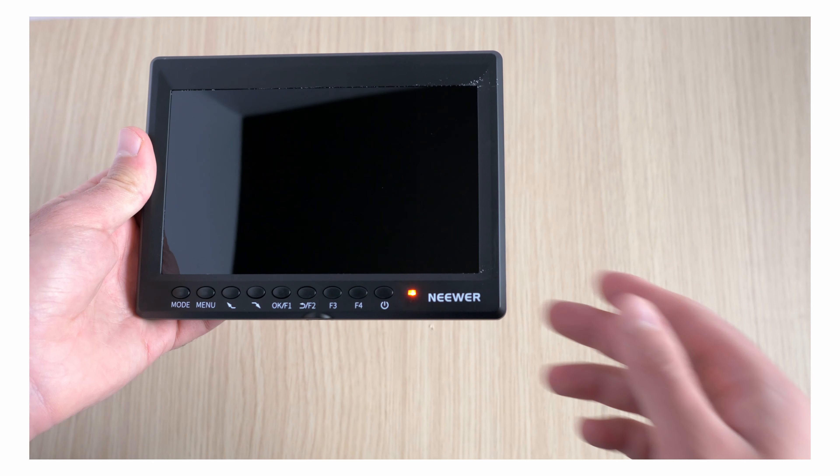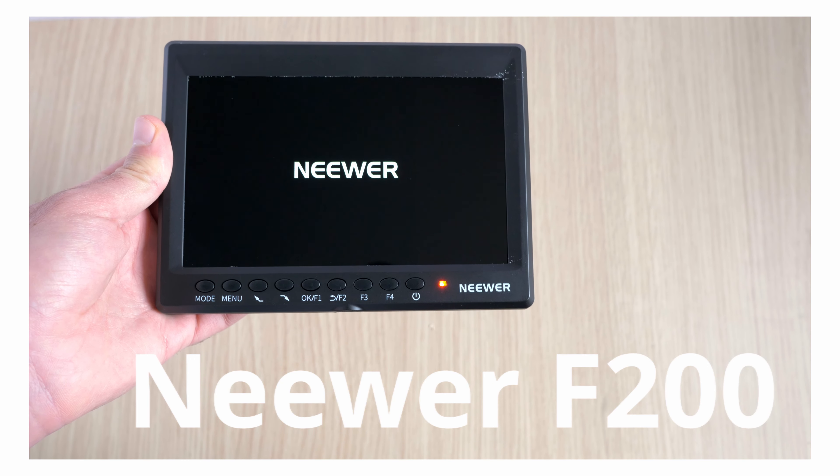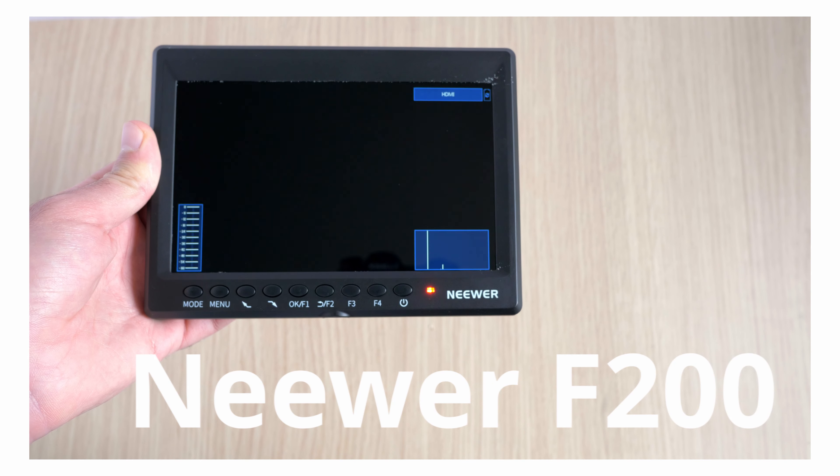In this episode, we're having a look at the Neewer F200, a camera monitor. If you're short on time, what you should know is that this has a 7-inch screen size, it comes with lots of features and a cool set of accessories. The best part is that it comes with a price you can afford — this will set you back around 110 bucks. For full disclosure, this was sent free of charge to me for making this review.